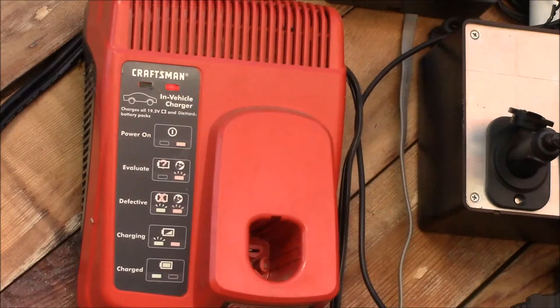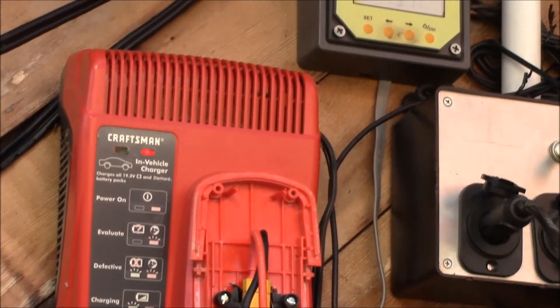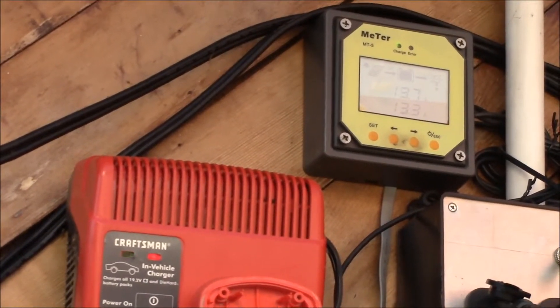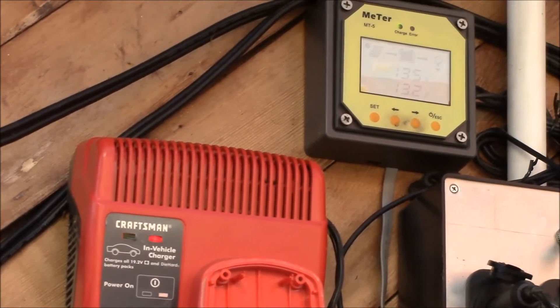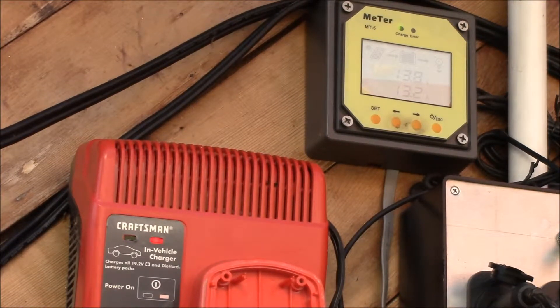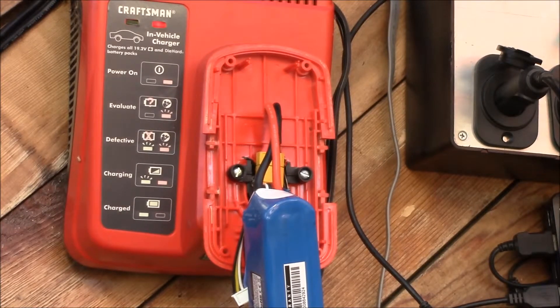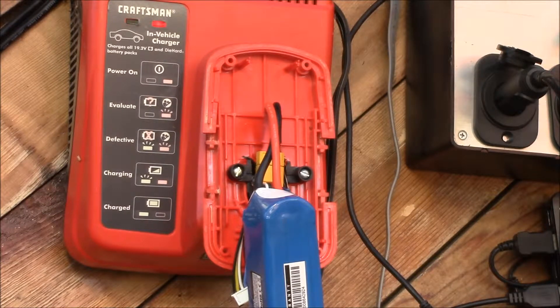I'll plug the LiPo pack into the charger and we'll see how it works. We've got the red evaluating light and now the green charging light is blinking. My solar power meter has gone from 9.9 up to 13.2 amps — that's just over 3 amps — so that fix does the trick. All you need is the plus and minus terminals.